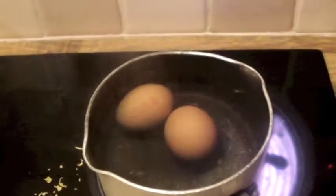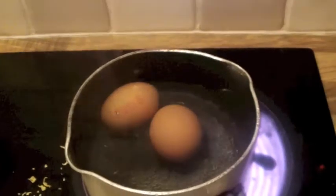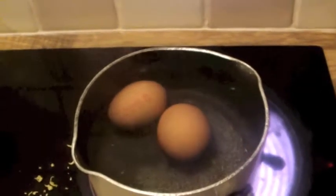Whilst you're waiting for it to cook in the oven, you'll want to hard boil some eggs — that needs to be added once it's come out of the oven, so you can be doing that whilst it's in the oven cooking.